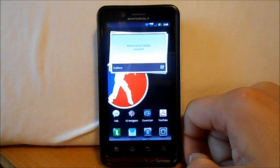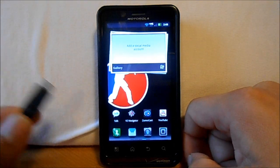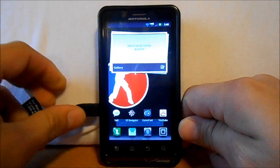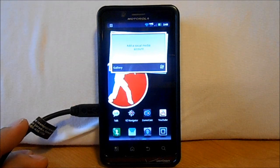What we're going to do is take our USB cable that's connected to our computer. I've already installed the Motorola drivers, so we're going to plug this in. And there you go — now we're connecting up.